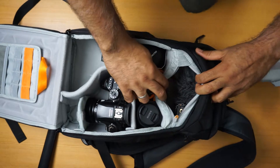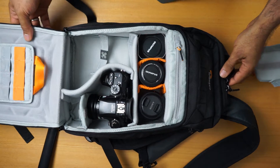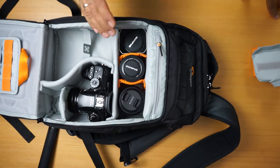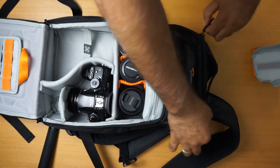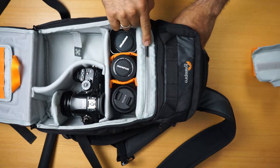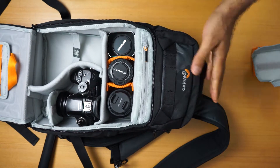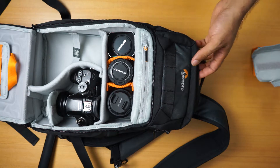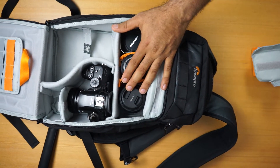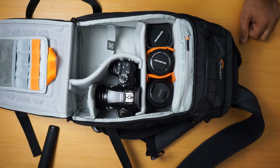Then I have here a Rode microphone that I can keep in here. Of course here I can put some filters, and maybe a Zoom recorder as well. You can also open this section and put some more stuff — memory cards and equipment that you need for the mission — without having to carry a big, huge bag filled with a lot of stuff.